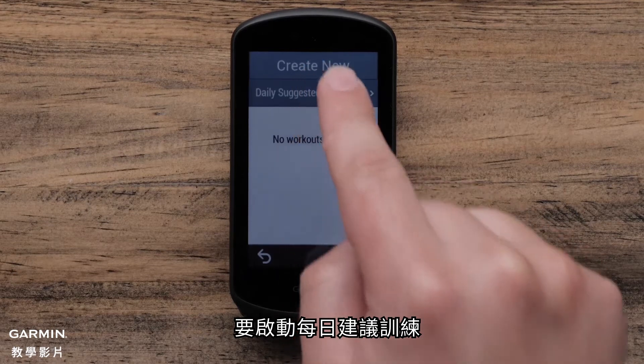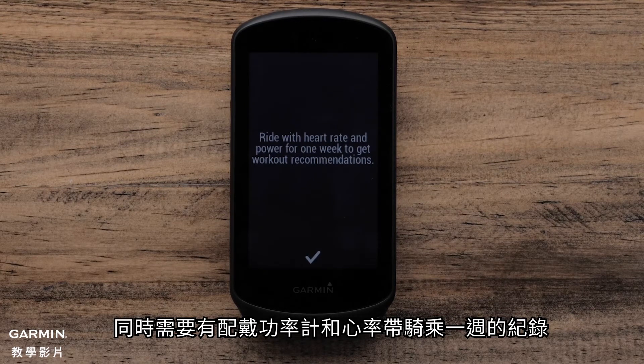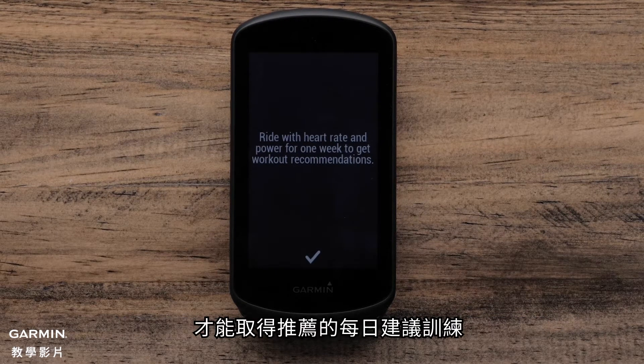To activate the daily suggested workouts, you will need to have a training status and recent VO2 max estimation. You will need to ride for one week with a power meter and heart rate monitor to get daily suggested workout recommendations.